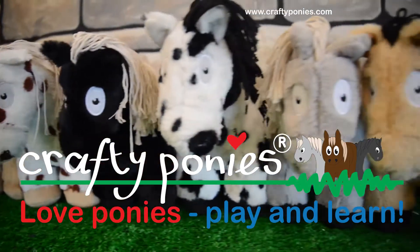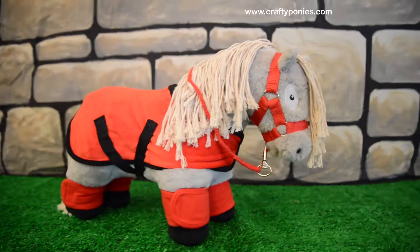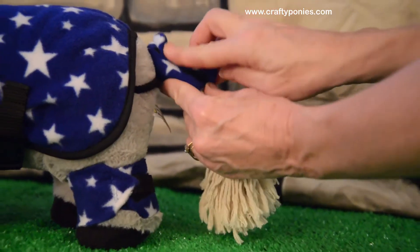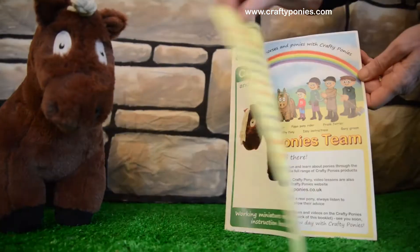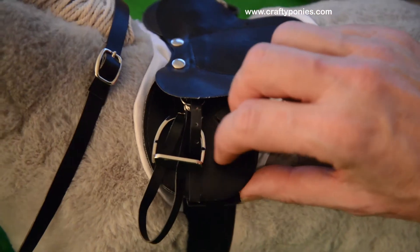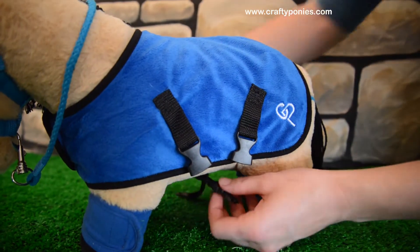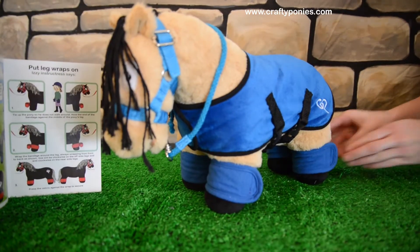Crafty Ponies are gorgeous realistic soft toy ponies with miniature tack and lots of accessories that look and work just like the real thing. Every product comes with an instructional booklet and there are videos on the educational website too, so that you can learn and practice tacking and rugging up your pony in the safety and comfort of your own home.